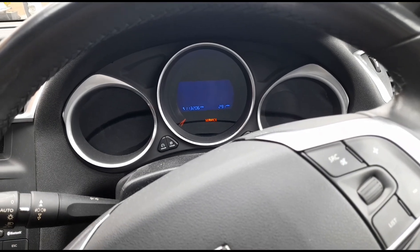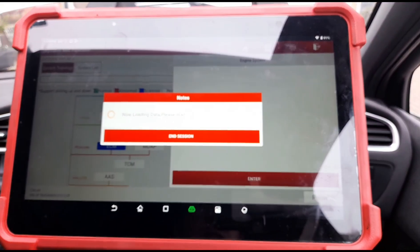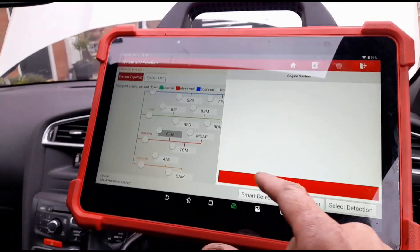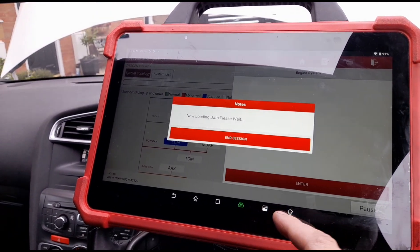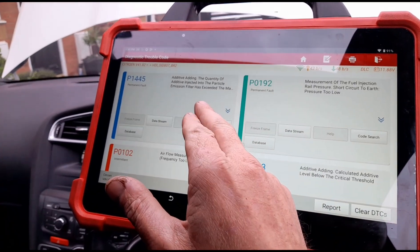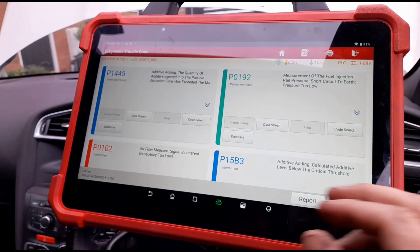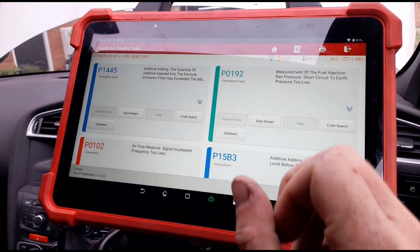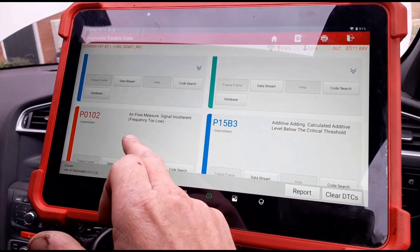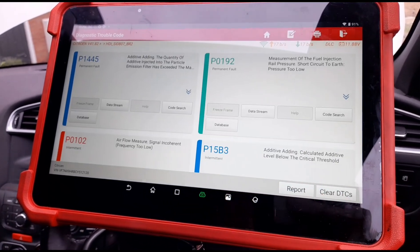Let's get out the scan tool — he's using the Launch Eurotab 3. We need to turn the ignition on. So we have an additive warning. He was told by the AA that it's a problem with the DPF, but I'm not sure why they've said that. There's a short circuit to the fuel rail pressure sensor and airflow meter. We've also got the additive level warning — that's the Eolys tank. So we're going to have a look at the fuel rail pressure sensor.